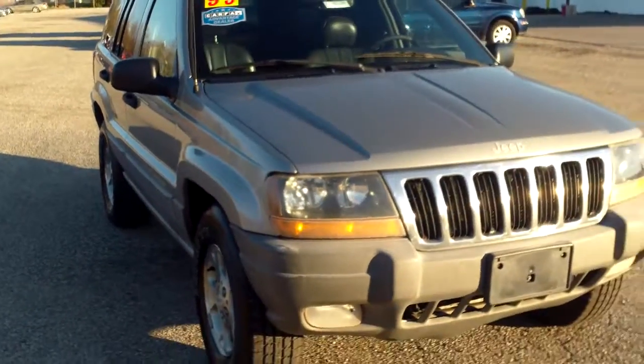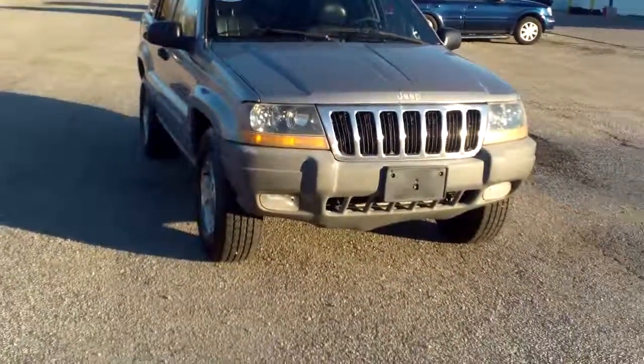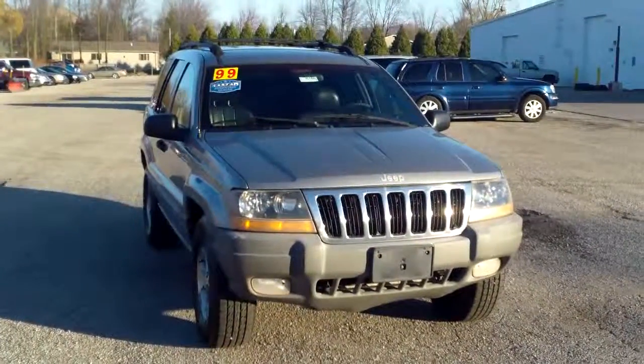So once again, this is Brianna from Schaefer Chevrolet in Penconny, Michigan, and we're taking a look at our 1999 Jeep Grand Cherokee Laredo. Thank you very much, you have a wonderful day.